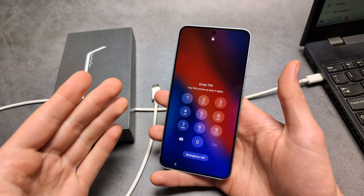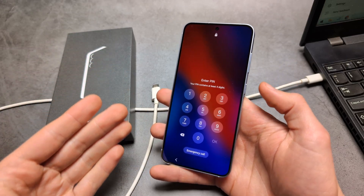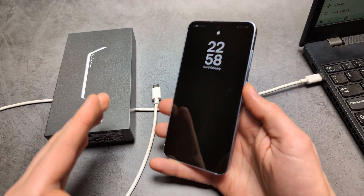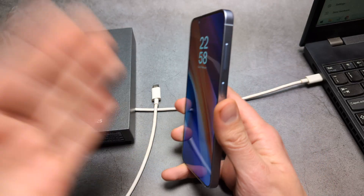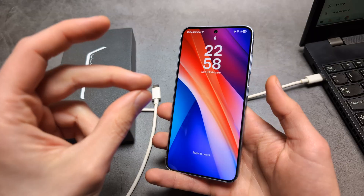To do this we actually need to hard reset this phone. What that means is it will simply delete all data from this phone and return it to essentially brand new condition. So all your pictures and videos will be deleted.